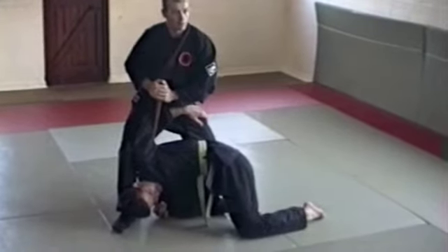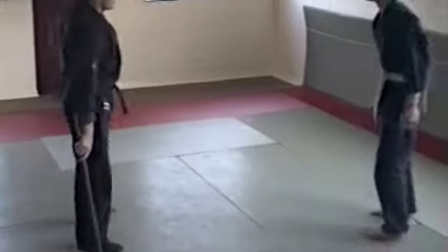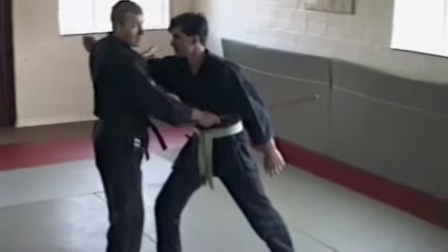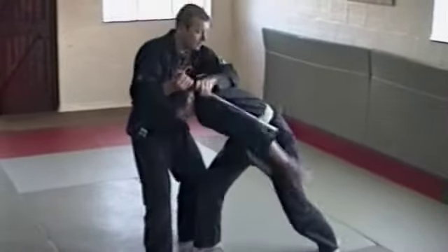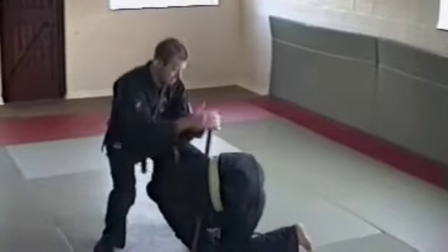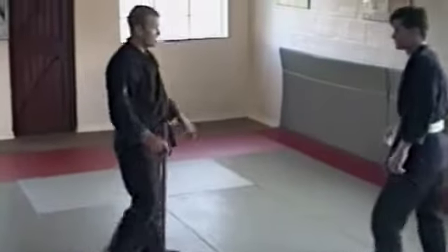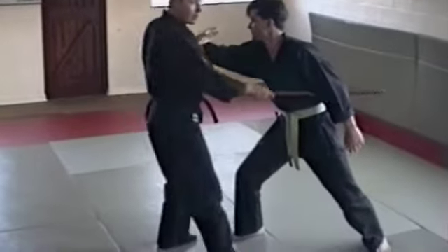Walk and control. So the punch comes — I'm blocking the punch with this hand, or shadow even. In goes the handball, down it comes. Inside the body, twisting the body around now. Down the back, in different positions. Down the back.